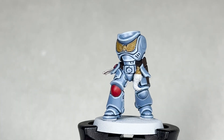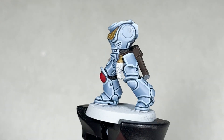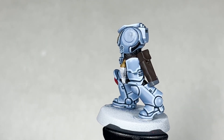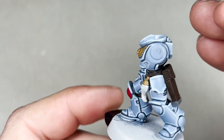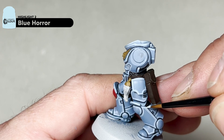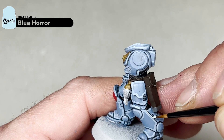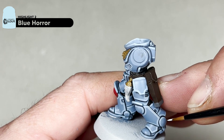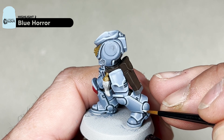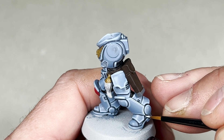After the first highlight of Fenrisian Grey on all the armour, the next step is to apply a secondary highlight of Blue Horror. Add a touch of water and use your extra small artificial layer brush. Apply a thinner edge highlight, leaving a small amount of the previous highlight visible — this will help add a gradient and make the second highlight less extreme. If you make a mistake, just go back to your Fenrisian Grey to touch it up.